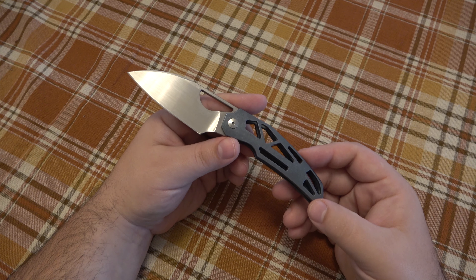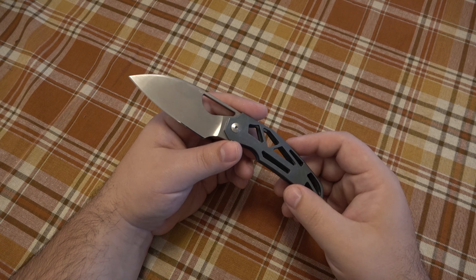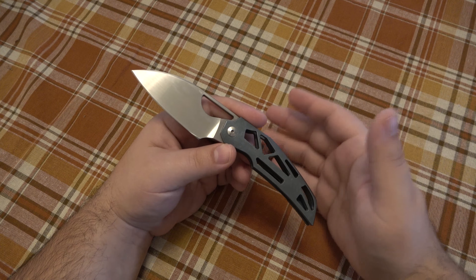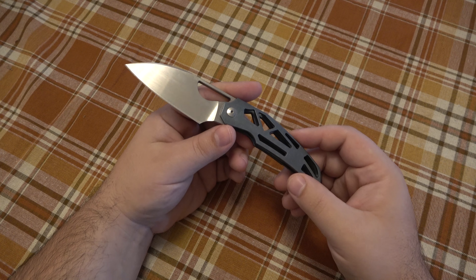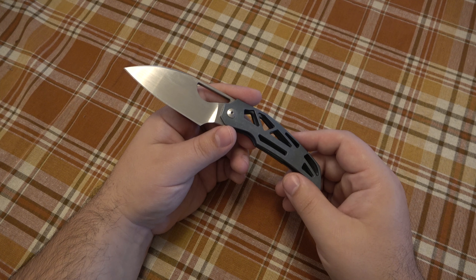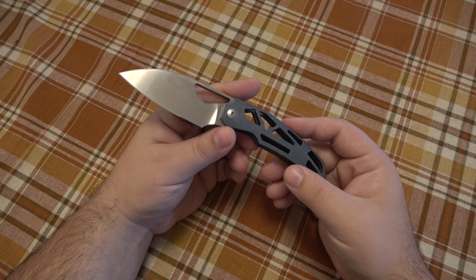ATS-34 is a Japanese ball bearing steel. When I got into the knife scene back in the early 90s, you saw a lot of 154CM being used but also a lot of ATS-34. There was a big rush of knives made in Japan because Japanese cutlery was just top notch — some of the best in the world. ATS-34 was heavily used by many different companies. I'm still a huge fan of it. 154CM and ATS-34 are very very close — pretty much identical — just made in different places.